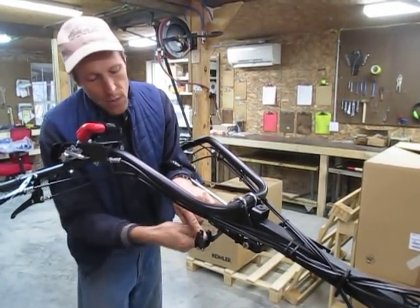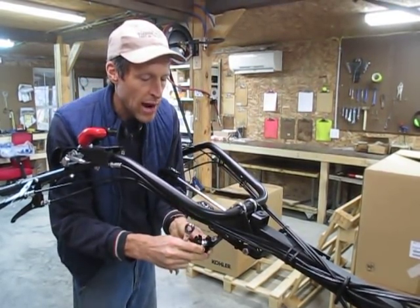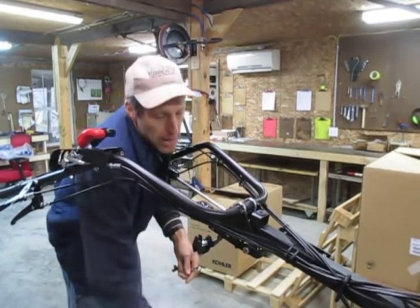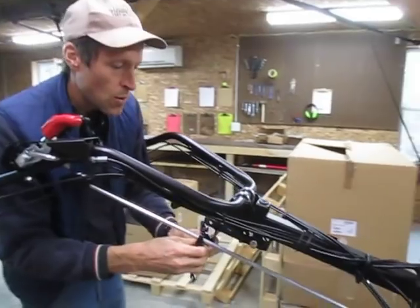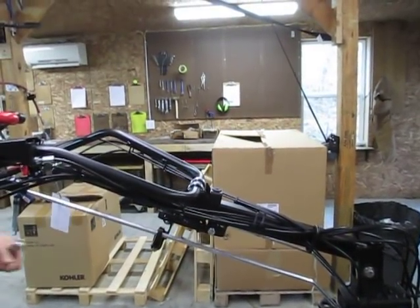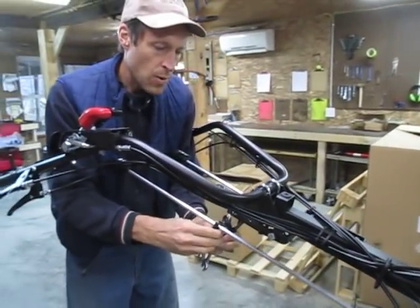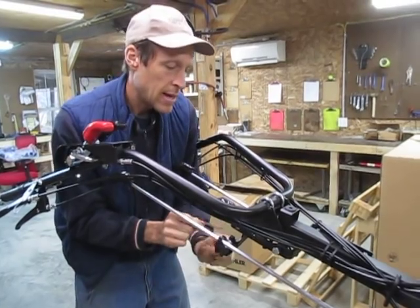What this is doing is changing the orientation of the plastic bracket by 90 degrees. One thing we want to make sure of is that the angle I've tightened it down at this way is roughly 90 degrees to the travel of the lever, and the angle this way should also be 90 degrees to the angle of the lever. Now I'll tighten this thing down.